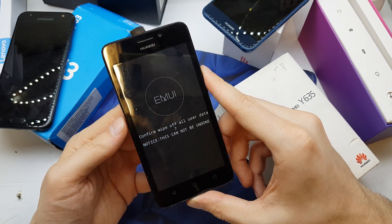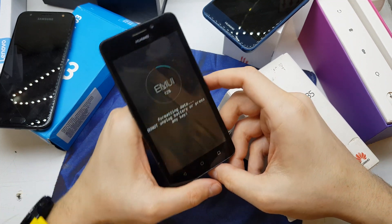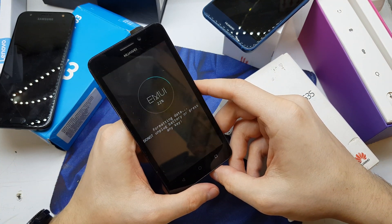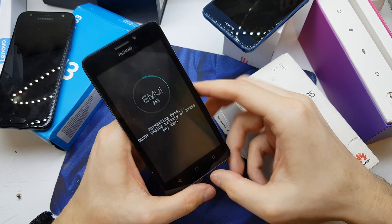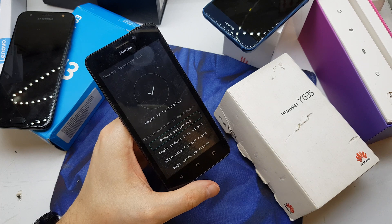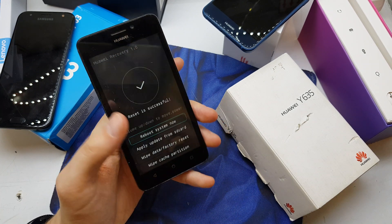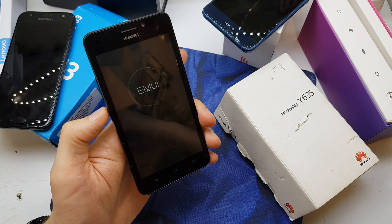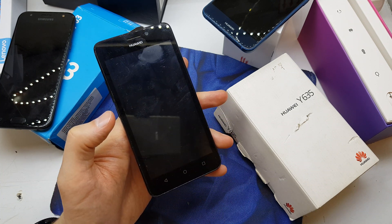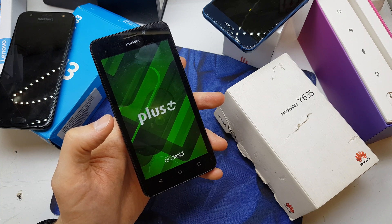Factory reset. And now just wait. Reset is successful — reboot system now. The phone is going to start with new firmware without any password.